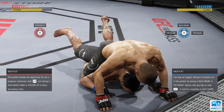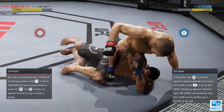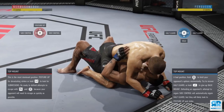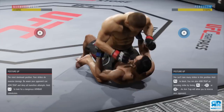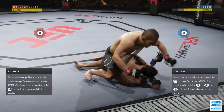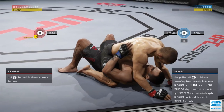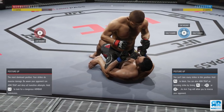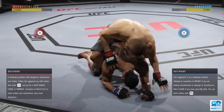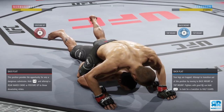Back flat is hands down the best position to be in if you're not good at blocking transitions. Notice that insane amount of grapple advantage we just got from putting him in back flat. As soon as he tries to roll to timeout, pay attention to all the stamina he loses — he loses damn near 60% of his stamina just trying to roll over. Once he rolls over, you can still instantly posture up by flicking the right analog stick.